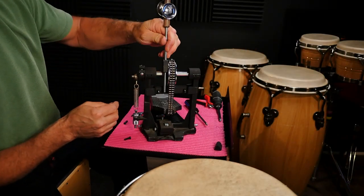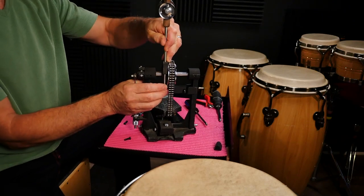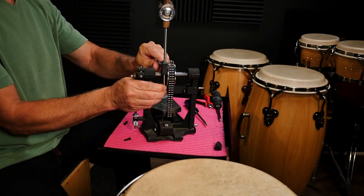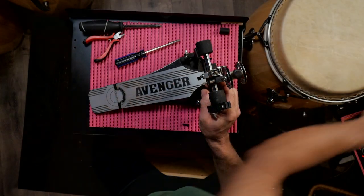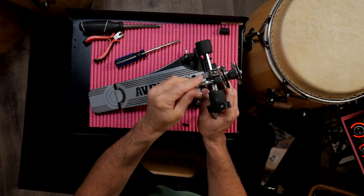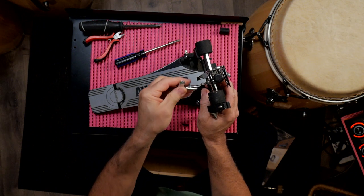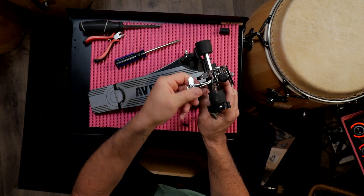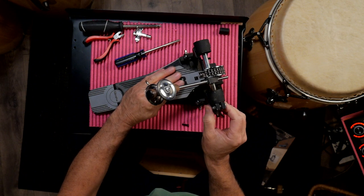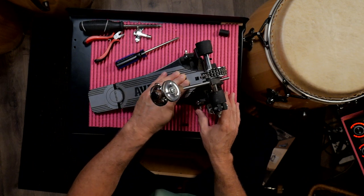Now I just have to set the beater so it's striking there. Then I can tighten the beater down. I want to make sure that the jingles are aimed on either side so that it works the way it's designed to work. That looks pretty good. Let's give those a little tighten. Moment of truth — we're gonna press the pedal, and there you go.